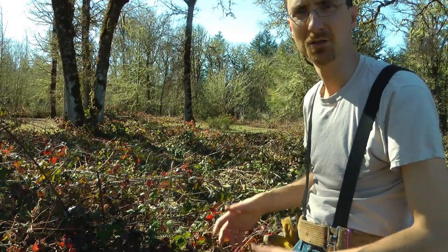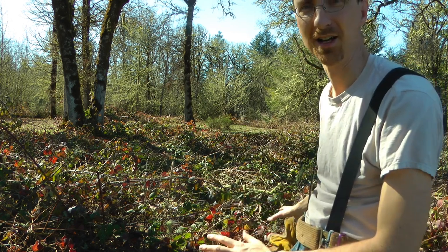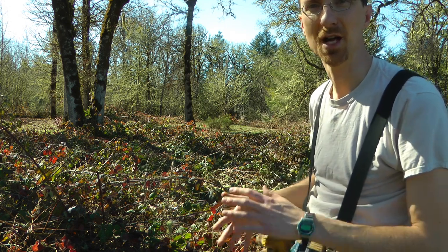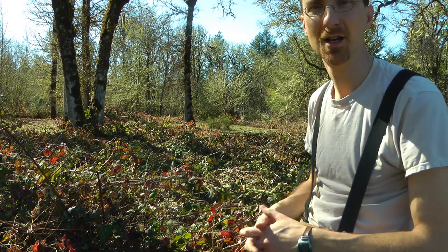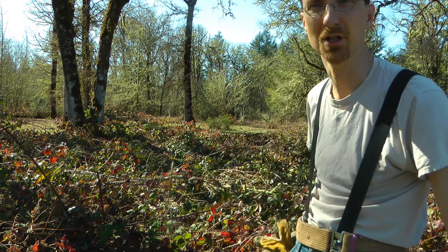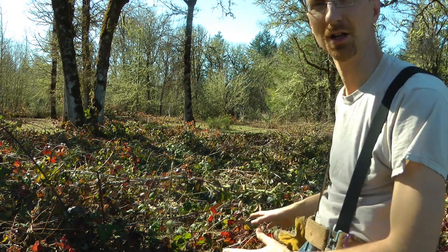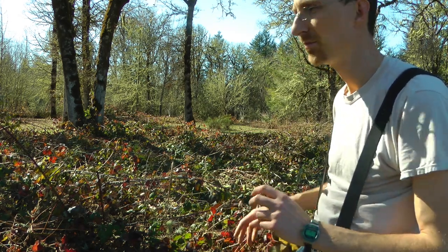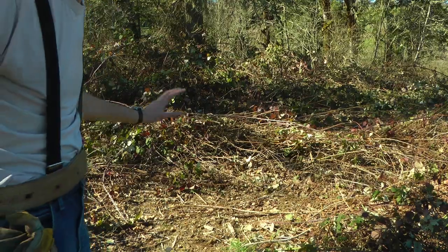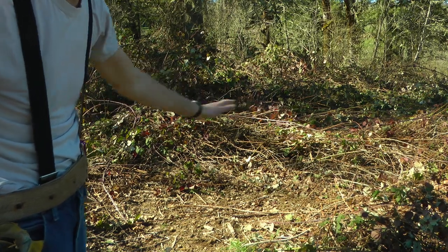As you can see over here, this is our little patch that's kind of gotten out of hand since we got the property. Didn't get it mowed down right away and maintained, and it got out of hand. We've just been pushing it back slowly every year with the mower. Anyway, working on this area here — it's my little edge in a corner I can start working on, whittling away at it.